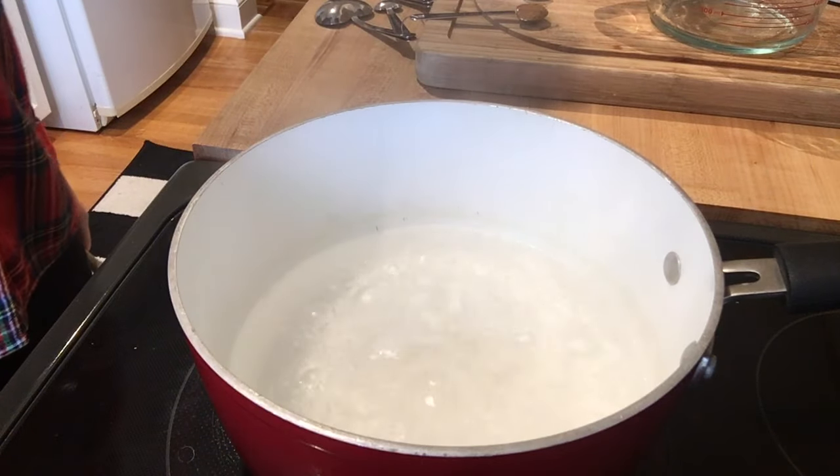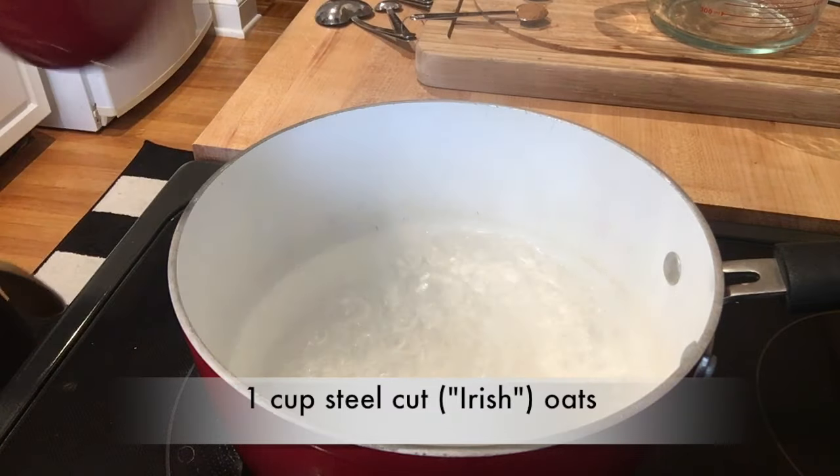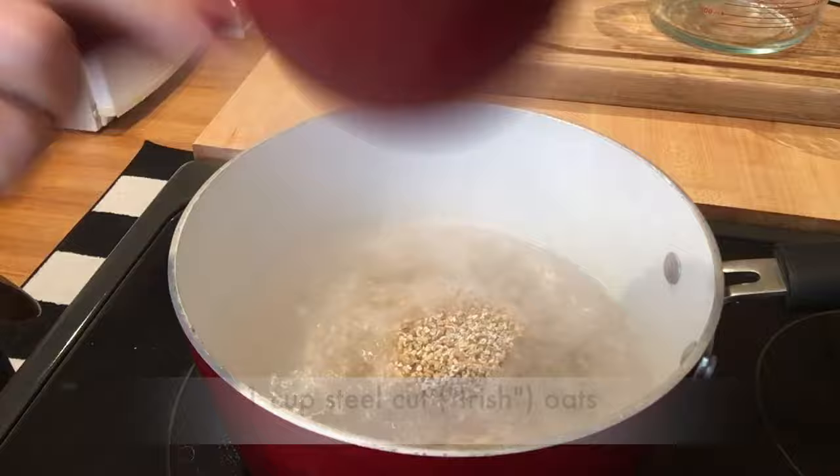Here's exactly what you do: on Sunday night, bring three cups of water to a boil, add one cup of steel-cut or Irish oats. These are really whole oats — they haven't been flattened like rolled oats or quick oats. They're in their whole form.